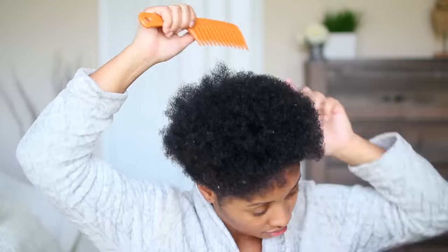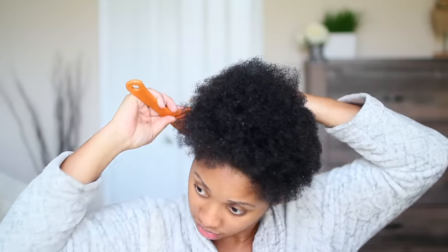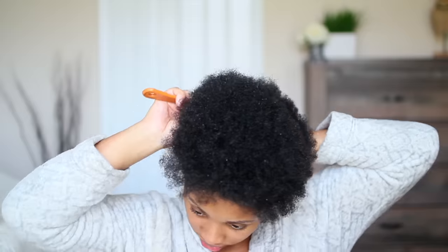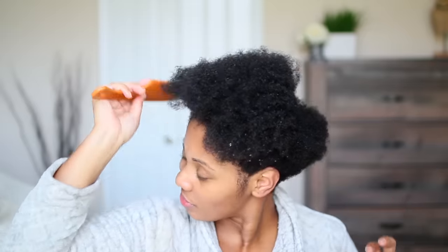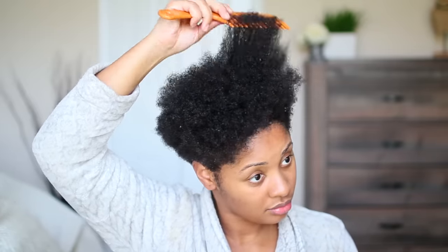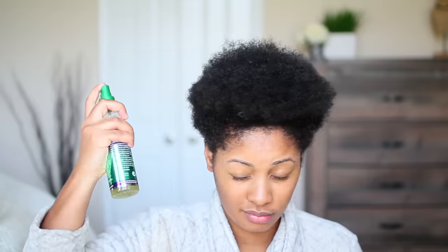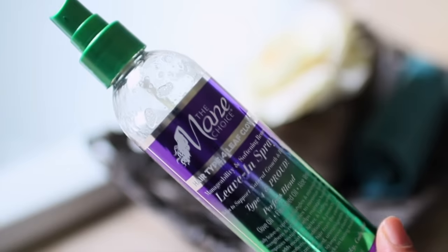I actually learned how to make my curls pop doing this method two years ago. Out of 10 years I've been natural, I never thought I would be able to define my curls without using that technique with the denman brush with the whole bumping and curling. I actually found out I can do it using my fingers, taking my time, and being patient with my hair. So let's get into the tutorial.